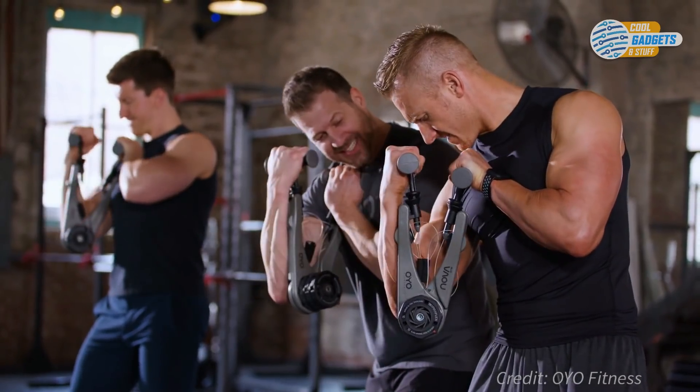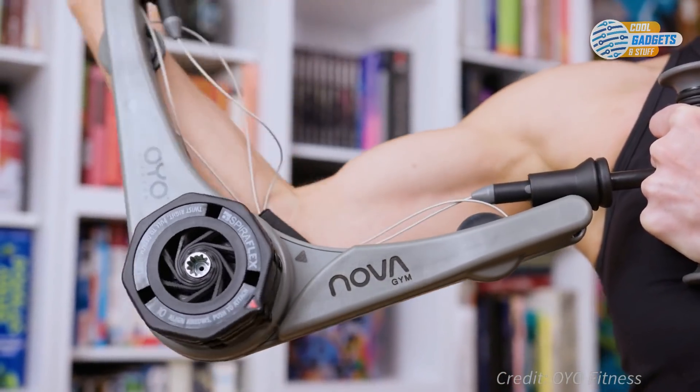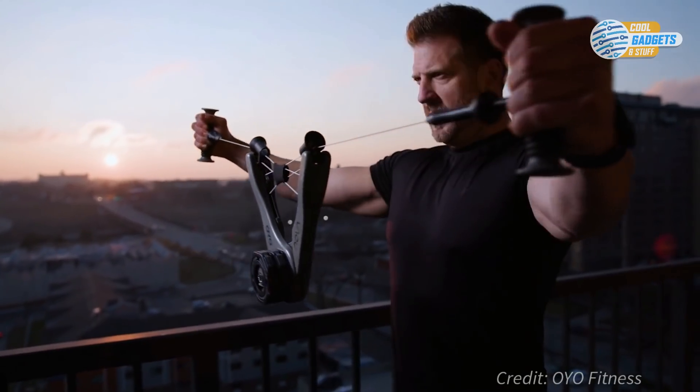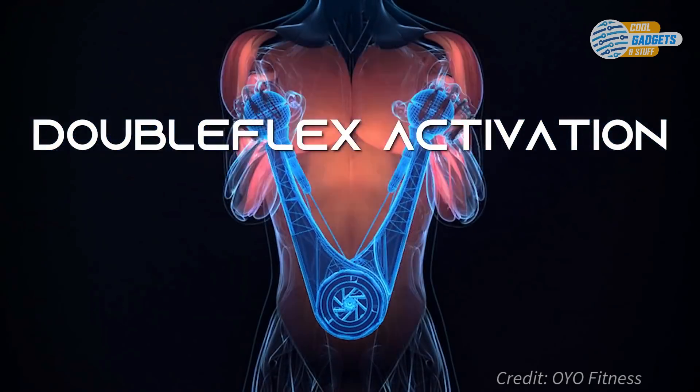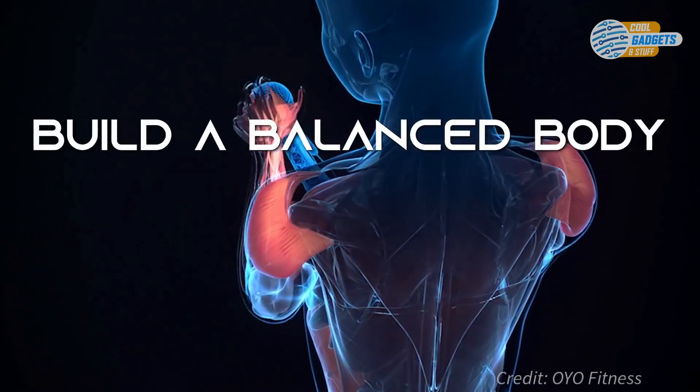Spiroflex resistance, integrated into Nova Gym, feels smooth and linear like free weights, without the weight or momentum. Double flex activation provides resistance to opposing muscle groups within a single movement, building a balanced body.